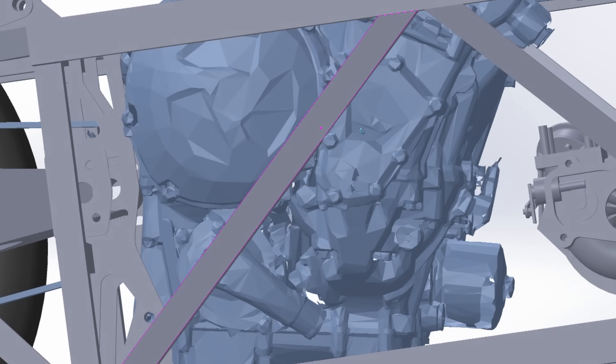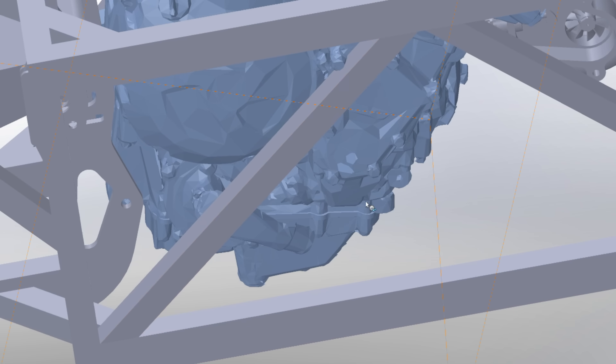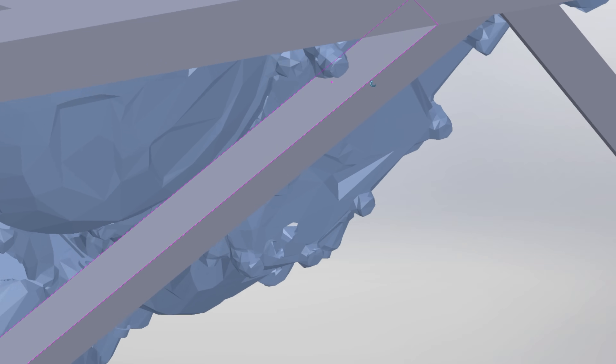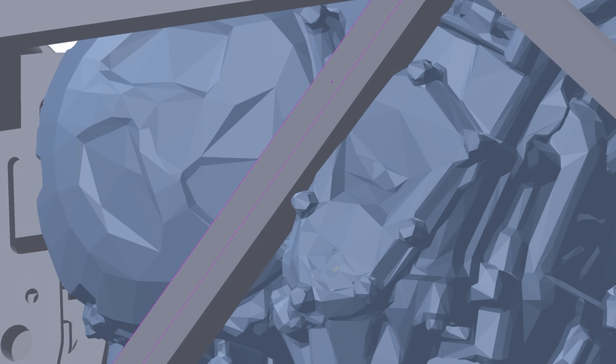You can do it the hard way with a tape measure and lots of patience, but things like engines and vehicles have so much detail. You don't always need all of that detail, but you don't want to forget to CAD something and then design a frame tube right through it.